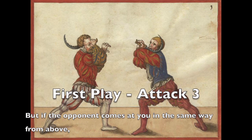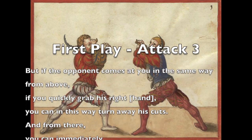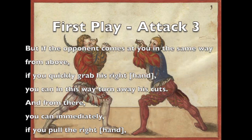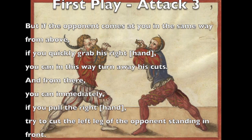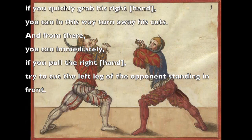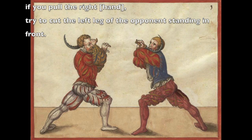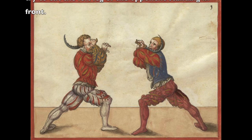But if the opponent comes at you in the same way from above, if you quickly grab his right hand, you can in this way turn away his cuts. And from there, you can immediately, if you pull the right hand, try to cut the left leg of the opponent standing in front of you.